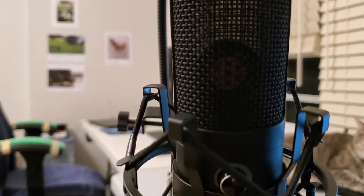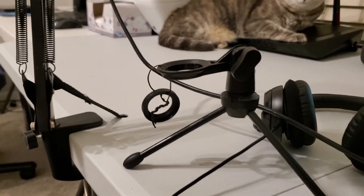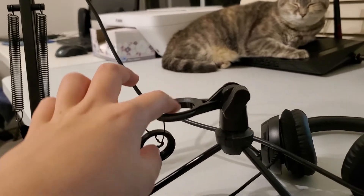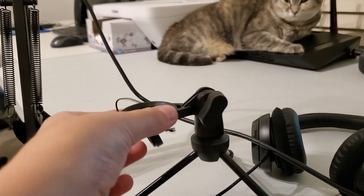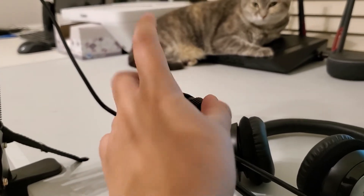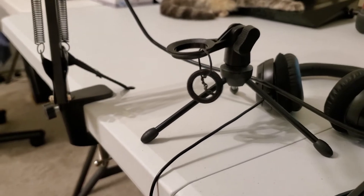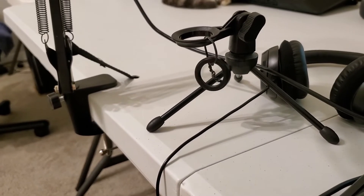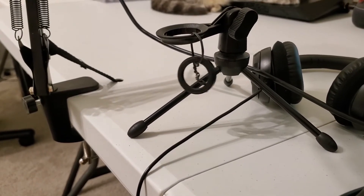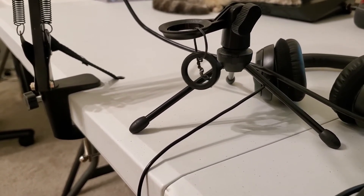It came with a stand, but it was pretty cheap. The microphone goes right here, and this is as tight as it goes, and it's still wiggling all around. The legs aren't big enough to be a steady base, so every now and then it would topple over.